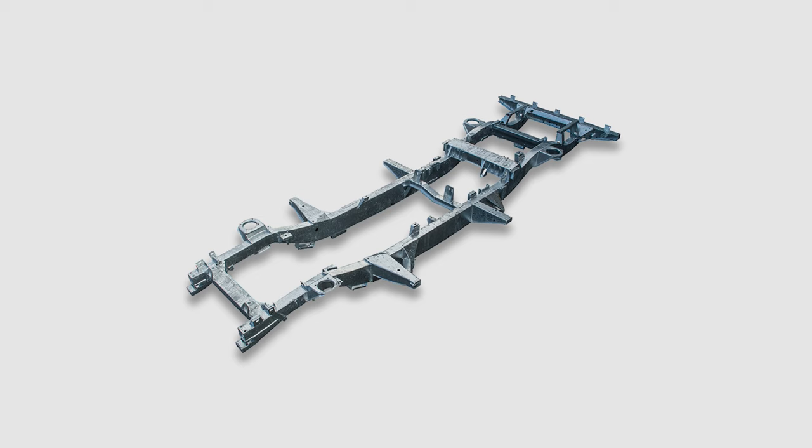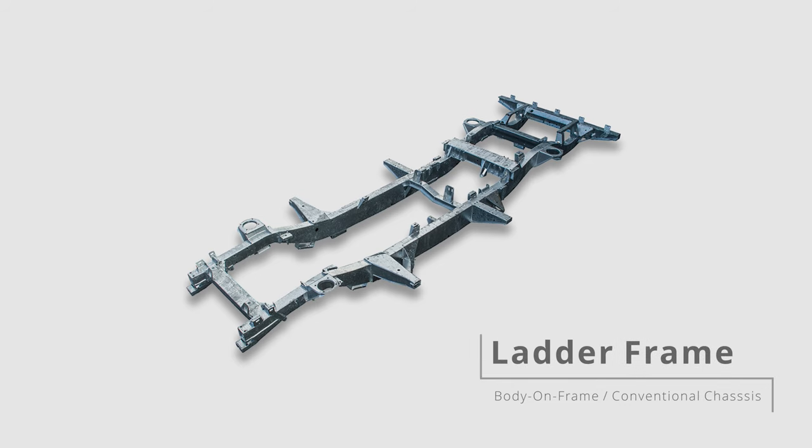Speaking of chassis, it often just means a ladder frame. For us — Defender and 4x4 people — a ladder frame, in other words, a body-on-frame or conventional chassis. It consists of two symmetrical beams, rails or channels running the length of the vehicle and several transverse cross members connecting them. It looks exactly like a ladder.